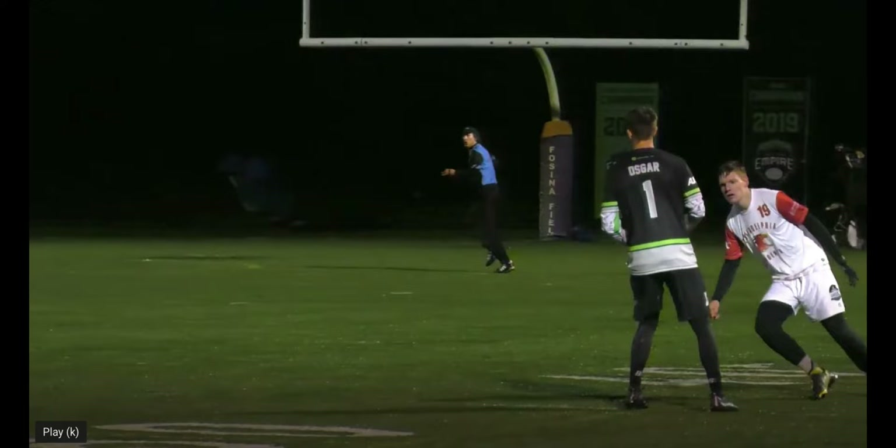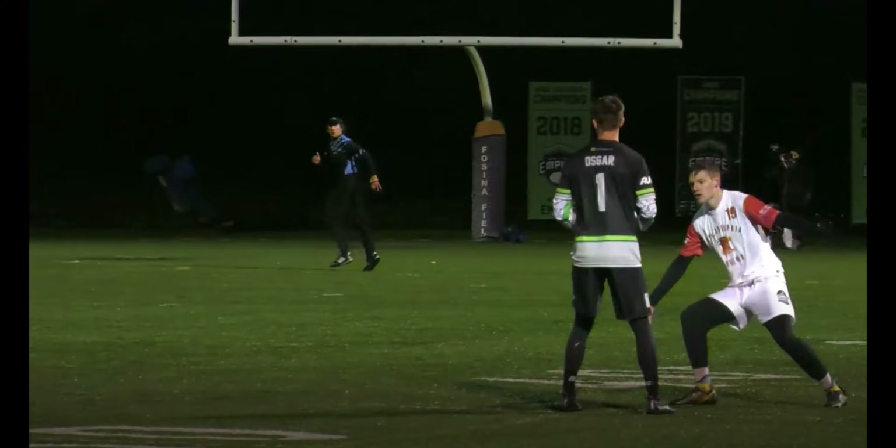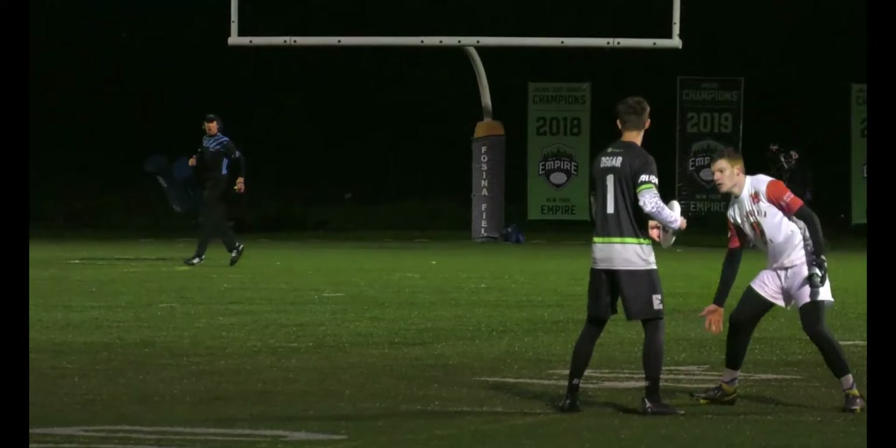Ryan goes into this throw knowing exactly the throw he wants and the window he wants to hit, so he does work ahead of time to manipulate the mark and open that window. You'll notice Ryan opens up his shoulders to the flick side and even shows the disc over to his right shoulder to convince the mark he's going to throw a flick — and the mark jumps over to take away that flick. That small shoulder movement got the mark to jump just a little bit and opened up the inside backhand window even more for Ryan to hit.